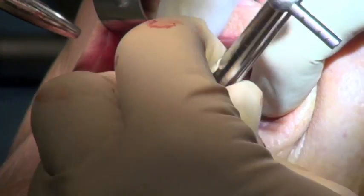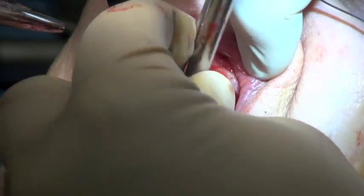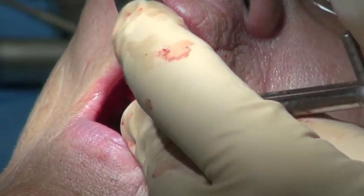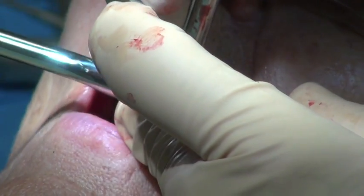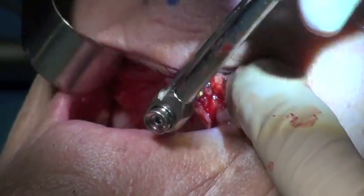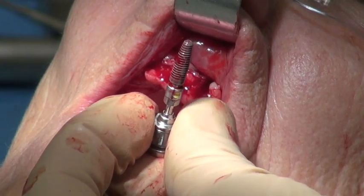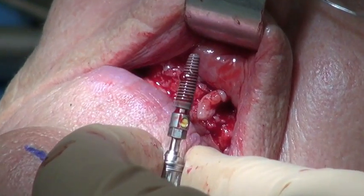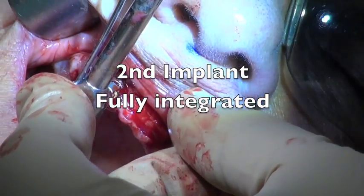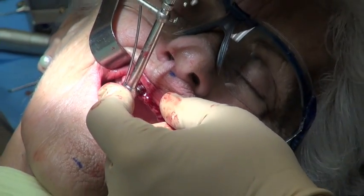We put the driver in where there's some bone loss and try to break the integration. You'll hear a click when the integration actually breaks. We engage the driver, put some pressure on it, keep it rotating in an axial direction — and there's the crack. That's the integration breaking. There's still a fair bit of integration occurring on this implant even with some bone loss. We take it out using the torque wrench — that was an easy one. The next implant is going to be tougher because it's a fully integrated implant, better positioned and still has a lot of bone around it.